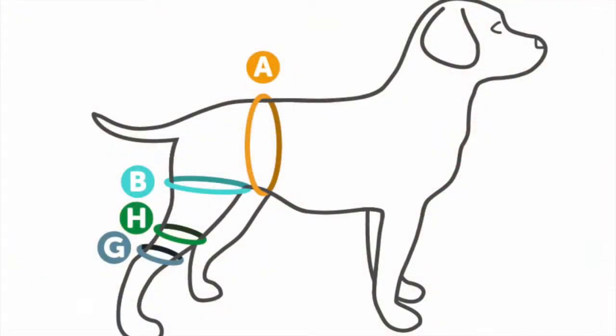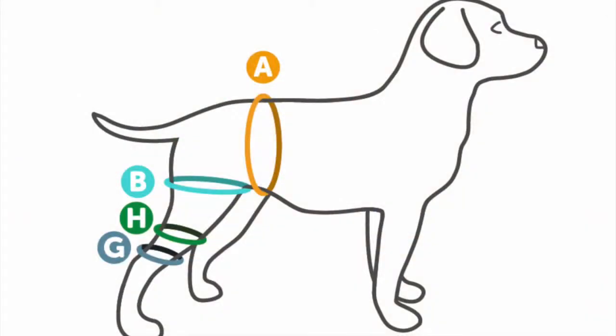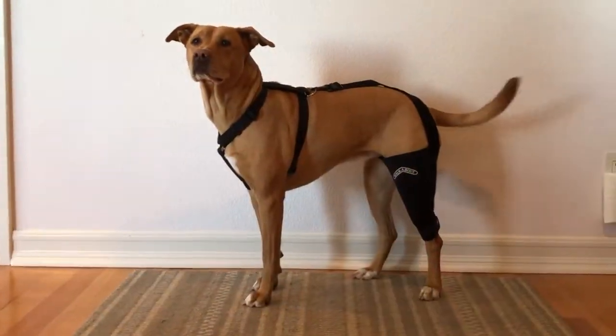Next, measure about one inch above his knee. Last, measure about one inch below his knee. Though if your pet is under 15 pounds, please measure half an inch below his knee.